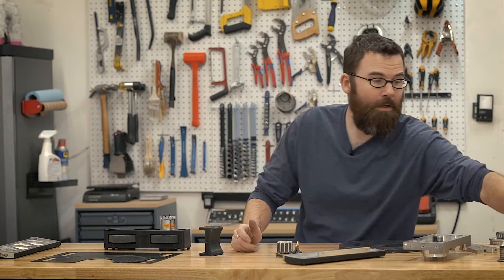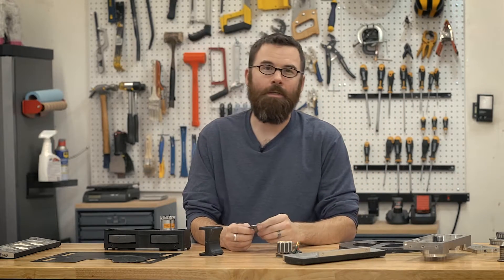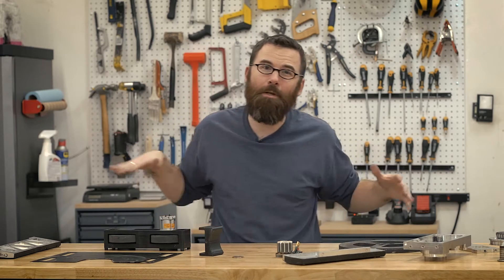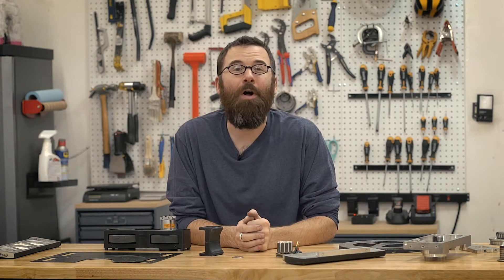Hopefully you got something out of this video, as well as the rest of the Crippling Depression series. I will see you in the next video. As always, you can check out my Facebook page for updates about my channel and what's going on, and you can also check out my Patreon page for the channels that I support and to support my channel. Thanks again for watching.